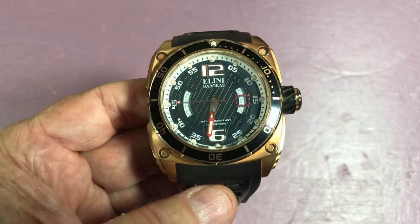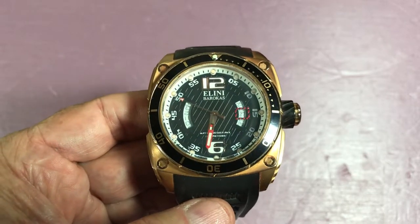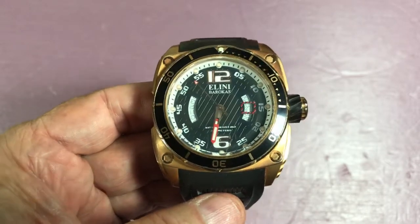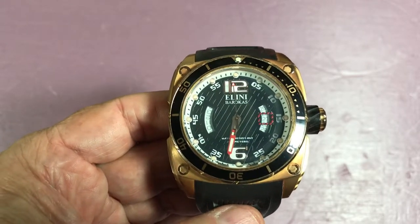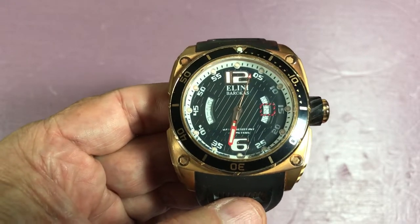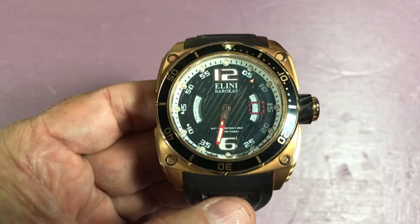This watch came to me via my brother — he gave me four watches in a trade, and this is the second of those. To be honest, I would never have bought a 50 millimeter watch, but I'm glad he gave it to me. When I put it on, I love the way it feels, and that surprises me. I always said 43–44mm was my sweet spot, but this really surprised me. There's a unique feature here.